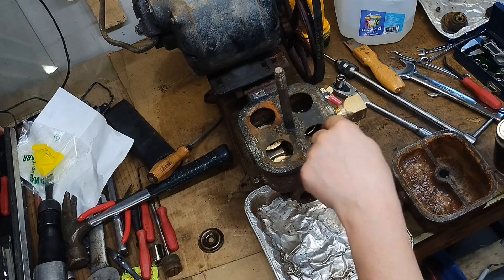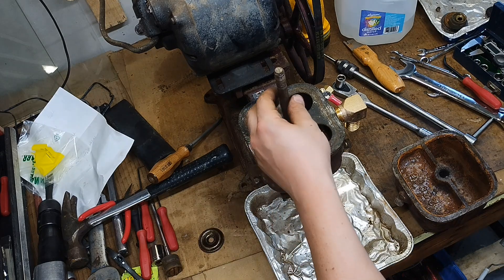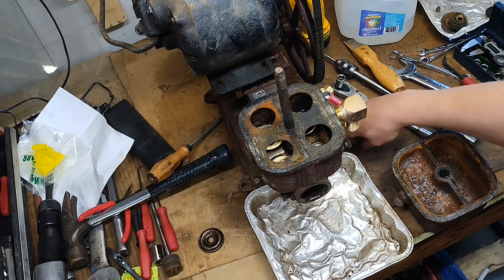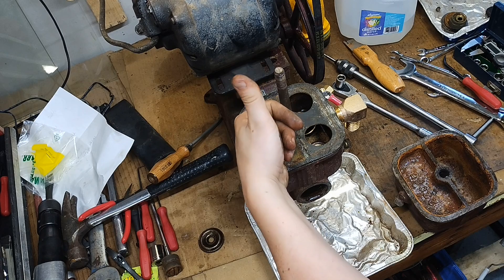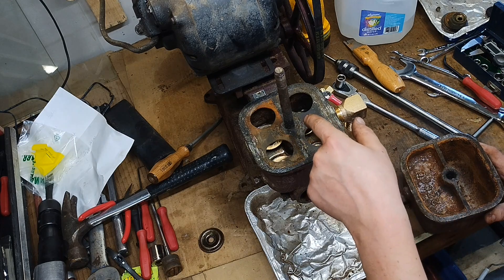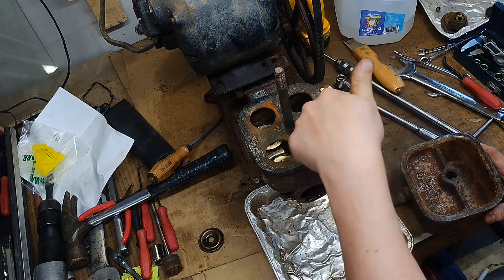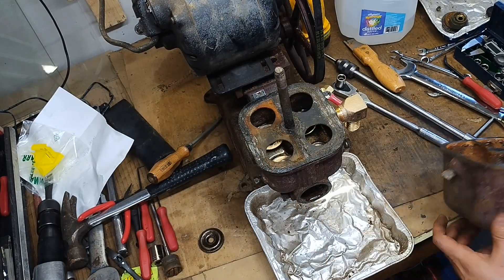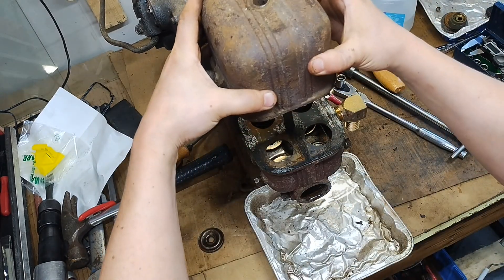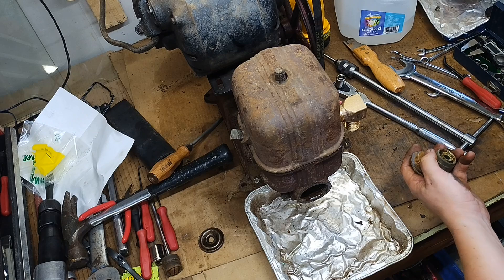I did try taking the stud out — when I was drilling the broken shoulder bolt out I tried a pipe wrench, but it's in there really good. I would have needed to bolt this to the welding table, heat the casting, and maybe get it out. It wasn't worth it. That's probably why the last repair had to be drilled at an angle — the stud really interferes with any drill I have. I got a little closer than they did.